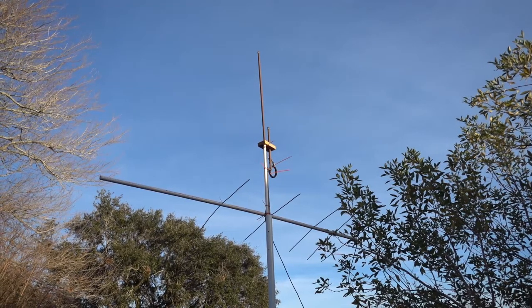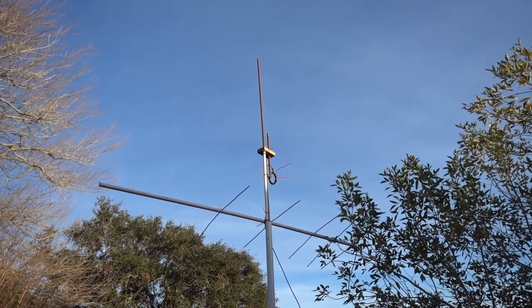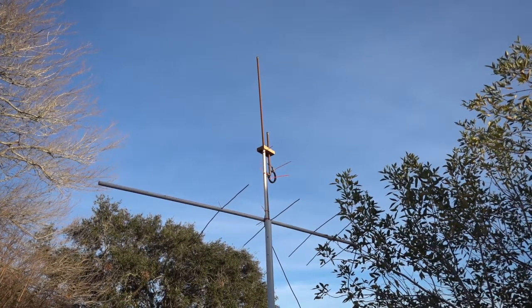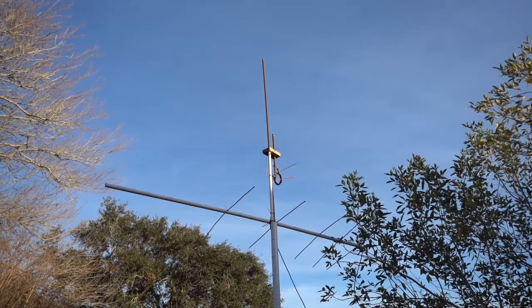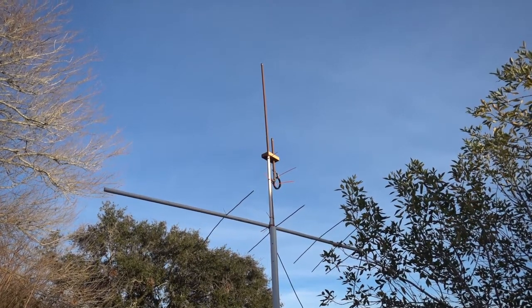That's my setup. I'm about to bring that down and do some work on that J-Pol to make it a Yagi — or a J-Pol Array Beam, J-Pol Beam is what I think they call it. I hadn't seen a whole lot on this since 1988, so we'll give it a whirl.